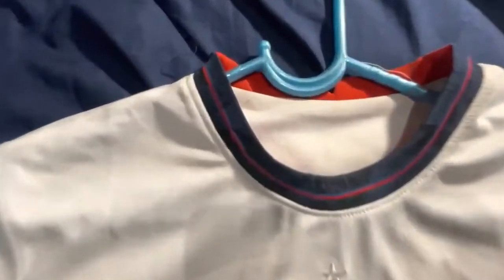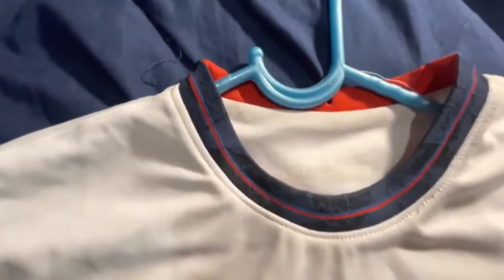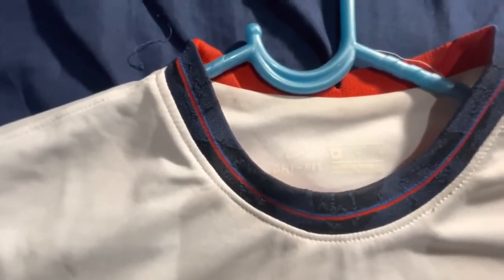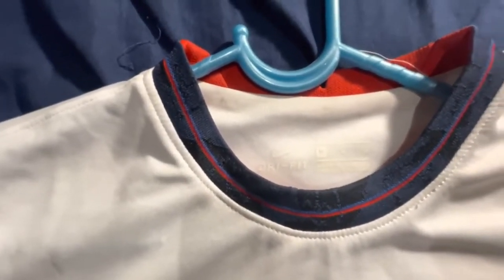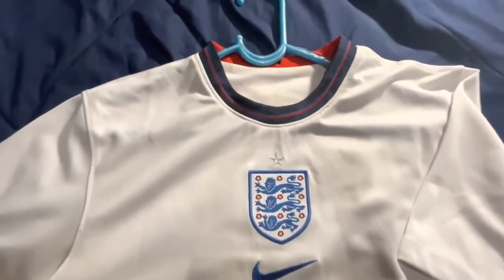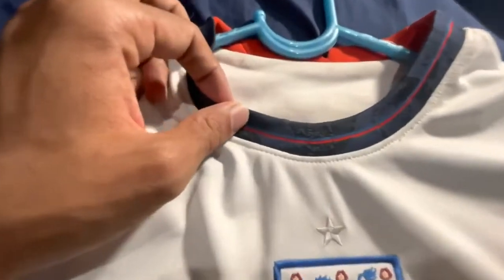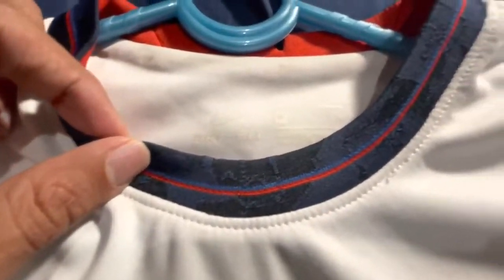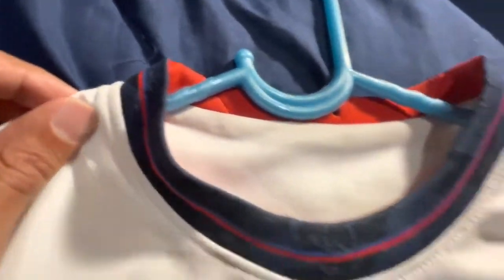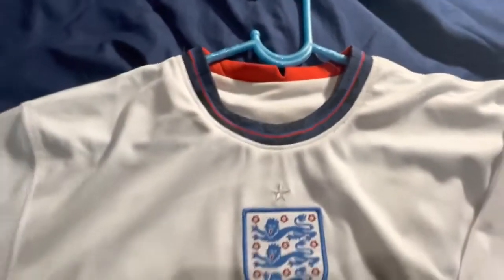Let's go over the details. It has the Dri-FIT branding with the size — I got a medium. The jersey really covers all the details. The collar has this really fine detail by Nike.